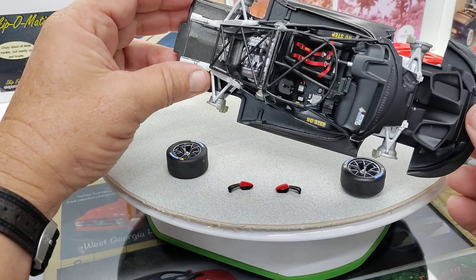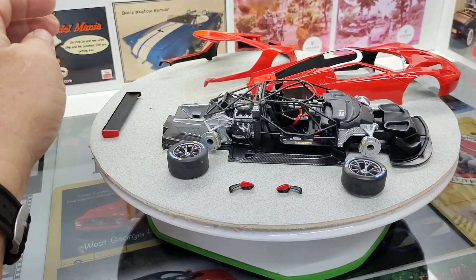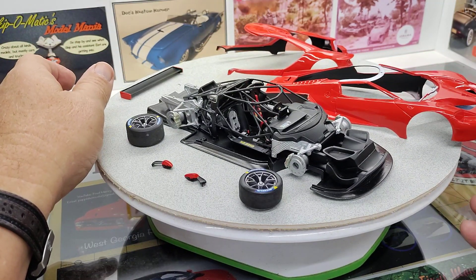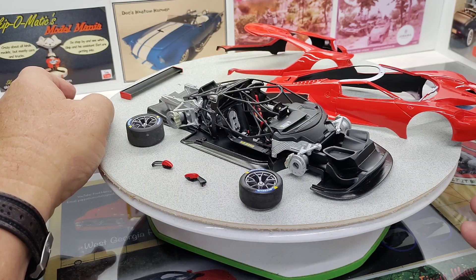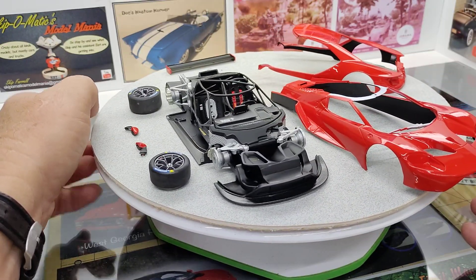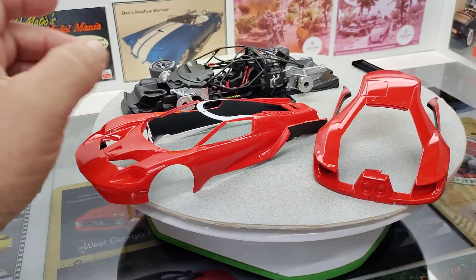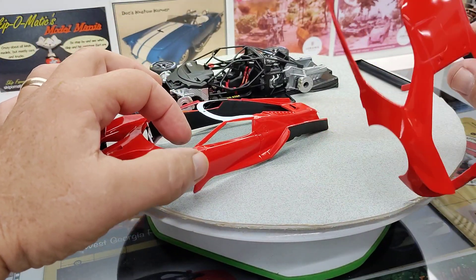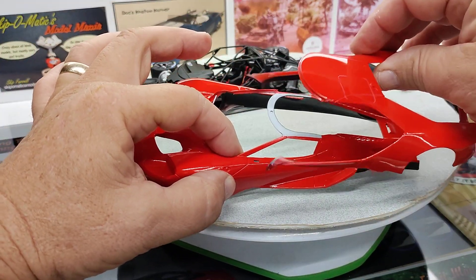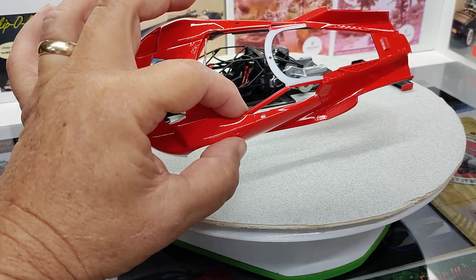Got the harness in it and all detailed up. A lot of this you'll probably never see. But we sprayed the body with some Tamiya LP lacquer — the little jars of their lacquer. This is pure red. We sprayed this out and it came out really, really nice. It's really cool the way they make this body, because if this body didn't split, you would never get paint down in here. It would be impossible when this is together.